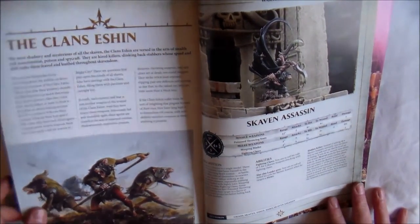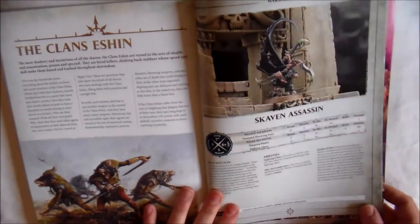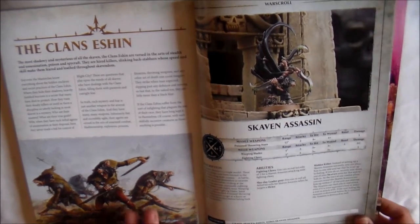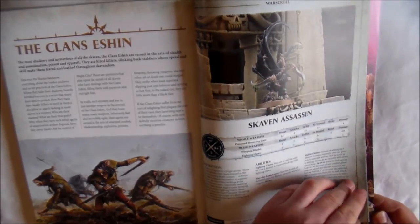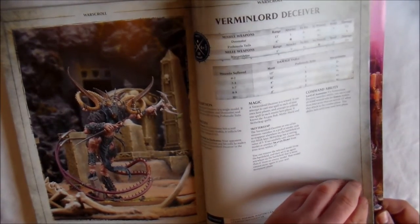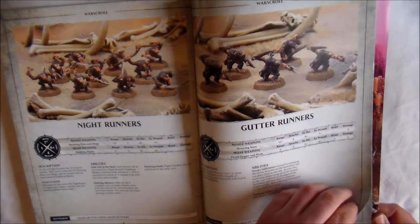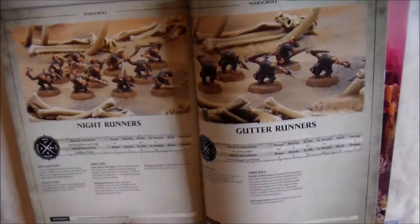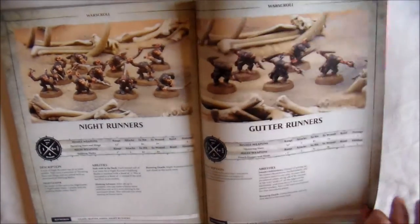And then we move on to the final one of the whole book — Clan Eshin, definitely a fan favorite. I would love to see new models for these coming out — I'd love to see new units. You have your Skaven Assassin as your hero, and then you have your Vermin Lord Deceiver. Then you have your Night Runners, and your Gutter Runners, which badly need new models. That's pretty much it — I'd love to see new models for these, but that's a different story for a different day.